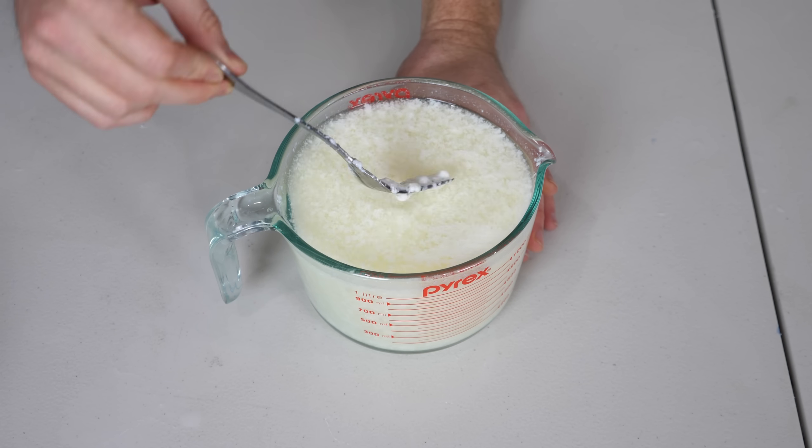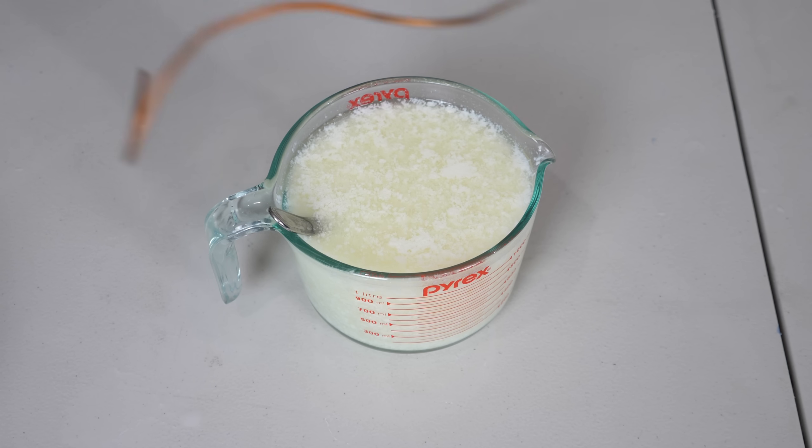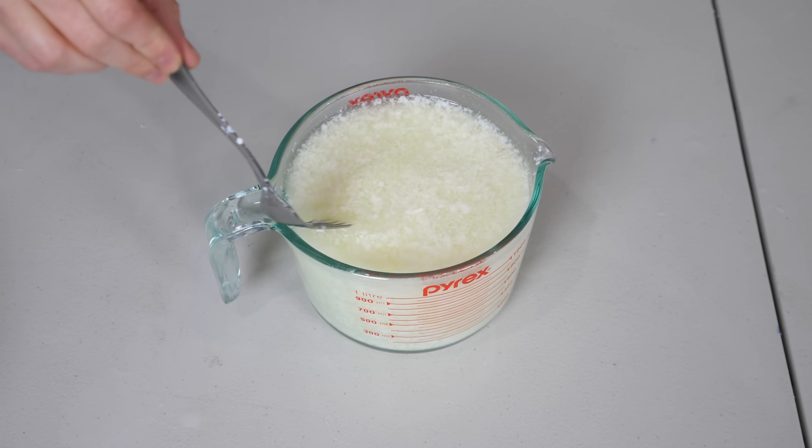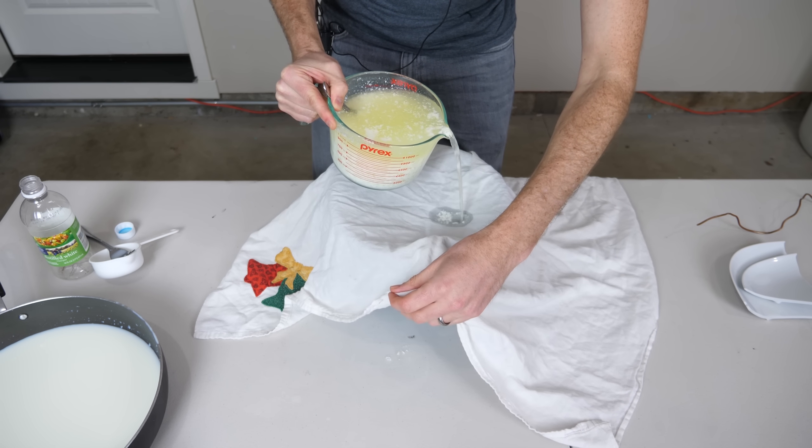You can see after a while it starts to separate. I should mention that if you're going to try to do this, remember to use warm milk — it helps the reaction happen faster. You can see it's completely chunky now, because these long strings have all gotten tangled together and formed big clumps. Now I'm going to filter off this extra liquid and just keep the casein.